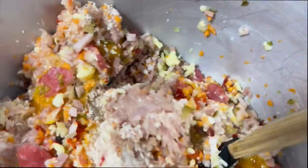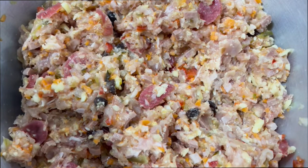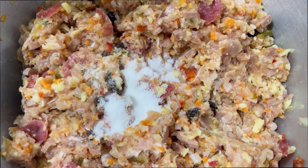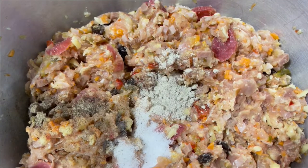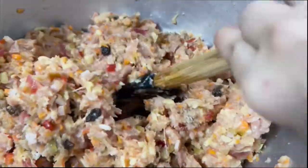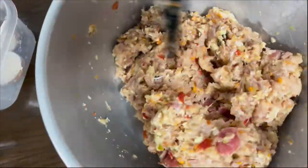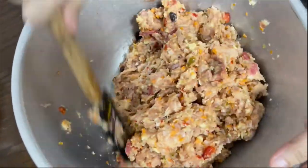Mix all the ingredients together until fully combined. After this, we need to add the spices: 2 teaspoons of fine salt — you may also use Himalayan pink salt — and half a teaspoon of ground black pepper. Then add the optional spices: thyme and rosemary, or basil, or garlic powder and onion powder. Make sure all ingredients are mixed evenly. While mixing, remember that your oven must be preheated to 250 degrees Celsius for 10 minutes.